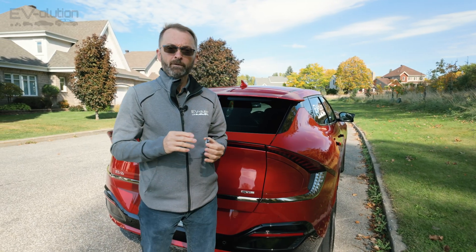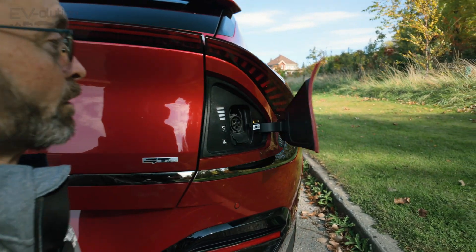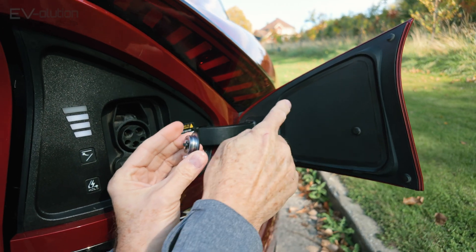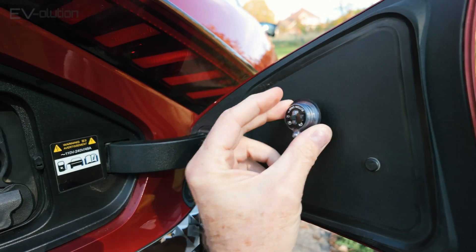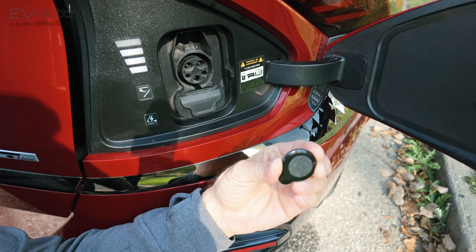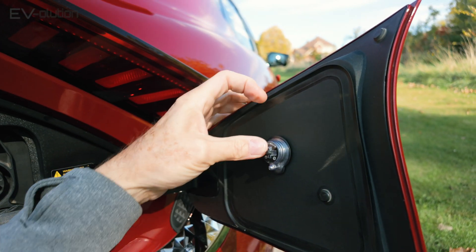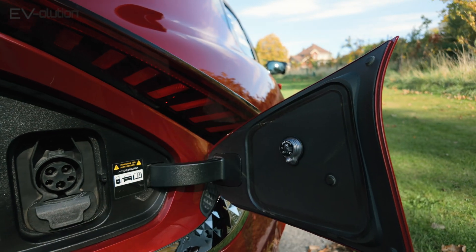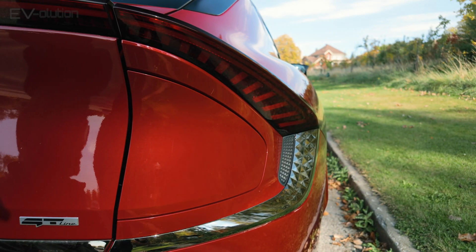To install the light into the charge port door, you've got to make sure you put it in the right place, otherwise the charge port door won't close. You want to make sure that this light ends up in this general area. When you look at the charge port door, it's approximately in this location. Just take off the little sticker cover on the back and locate it with the light pointing downwards. That way the light ends up in the center of the charge port door, and when you close the door nothing hits and it's installed properly.